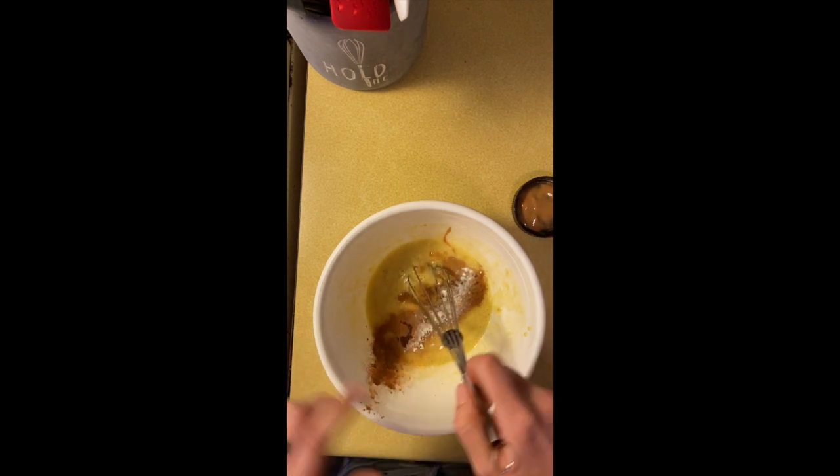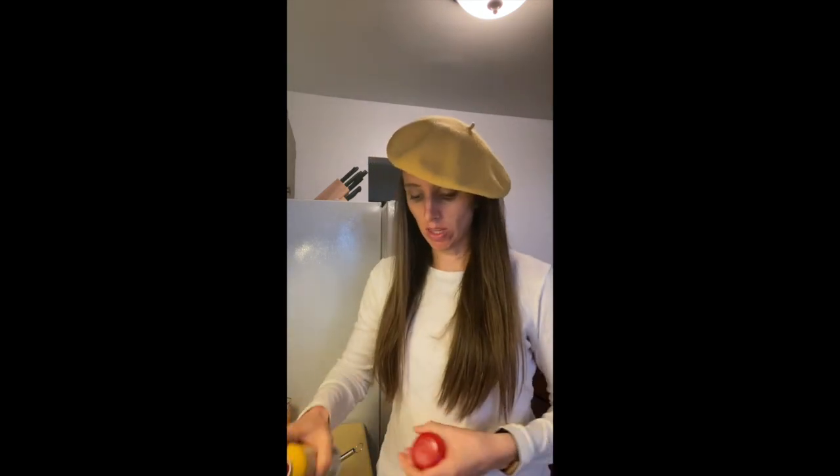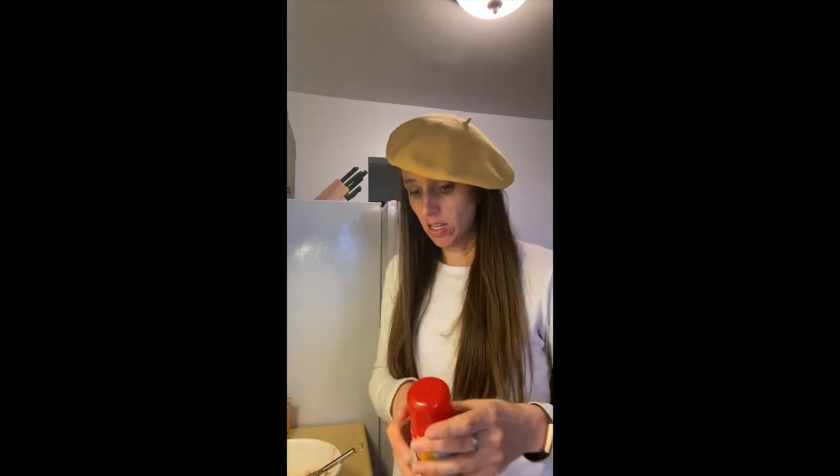Then whisk this together. I have my banana mixture all mixed up. I'm gonna get my skillet hot and spray it with some Pam so that they don't stick. Then we're gonna make some pancakes — pancakes for dinner!